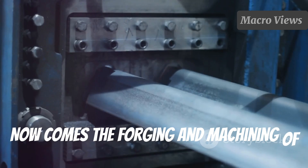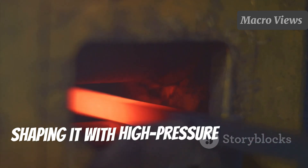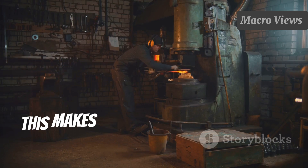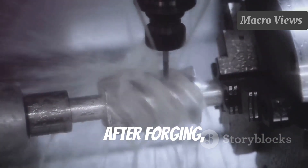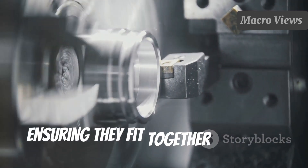Now comes the forging and machining of gun components. Forging involves heating the metal and shaping it with high-pressure machinery, which makes the components incredibly strong. After forging, the parts are machined to precise specifications, ensuring they fit together perfectly.